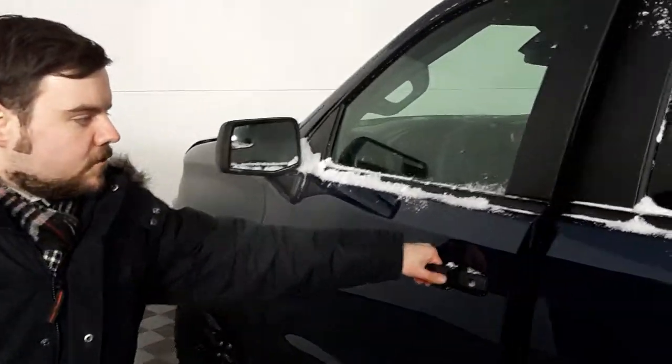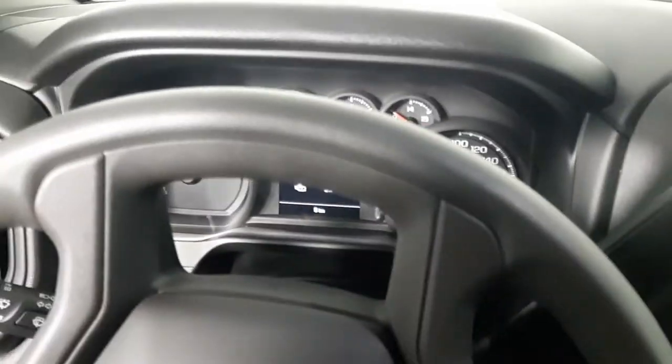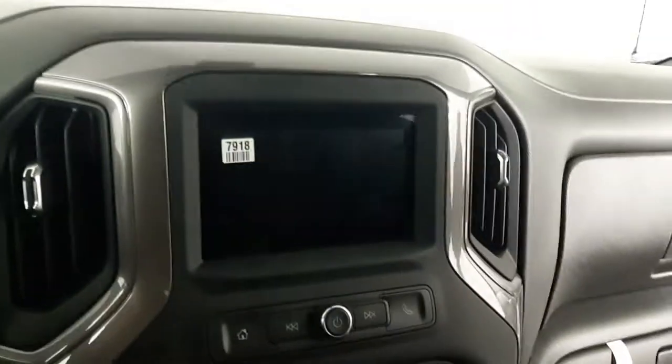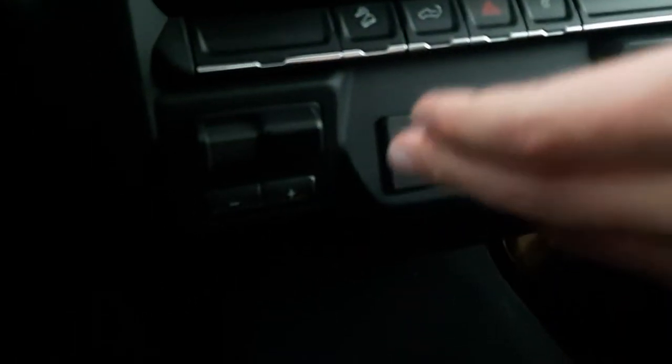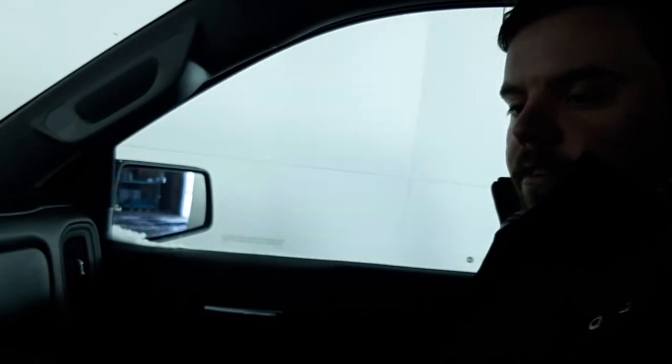We'll just hop right in the truck here. So what we have right away is our trailer brake system, integrated into the truck. It increases or decreases the gain in the brakes, which of course will make your trailer experience a lot more enjoyable.